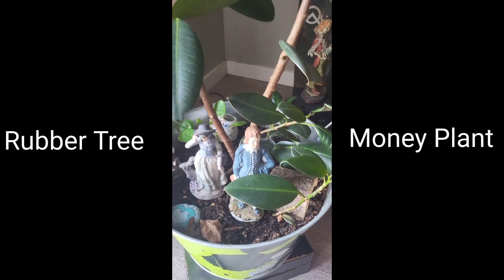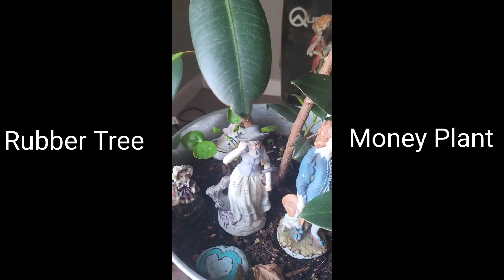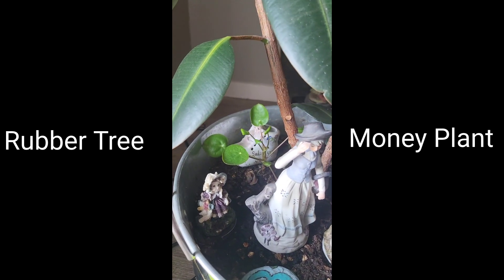Just for the hell of it, I planted two houseplants together in the same planter. This one is a huge, beautiful rubber tree, and its home is a gigantic camouflage pail.